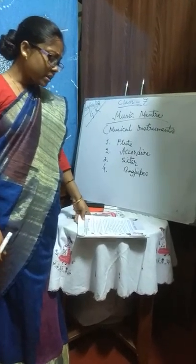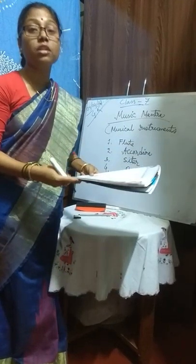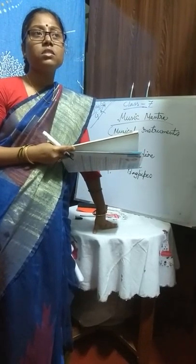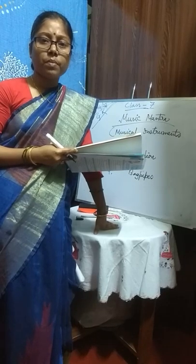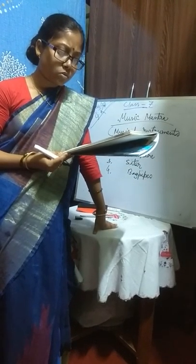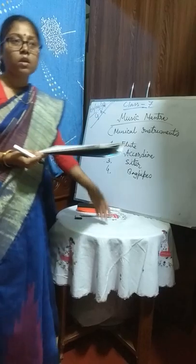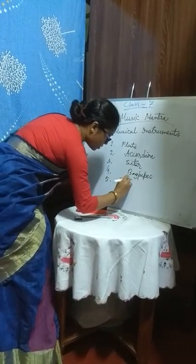A brass instrument consisting of a sliding tube to extend notes. It is larger than a trumpet. Trumpet units look like a flute — a large one. Generally for the Maharajas, kings and all, it is used. People use it to welcome kings and merchants. So the name is trombone.